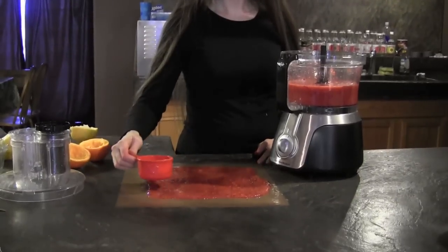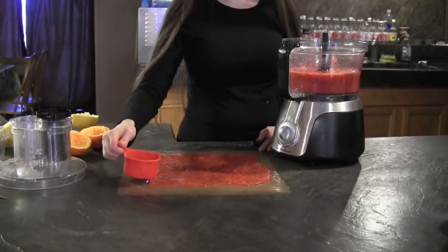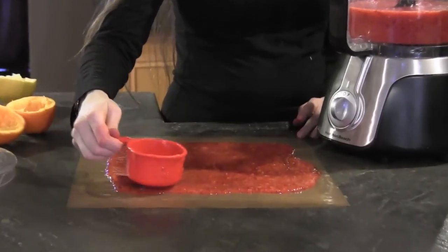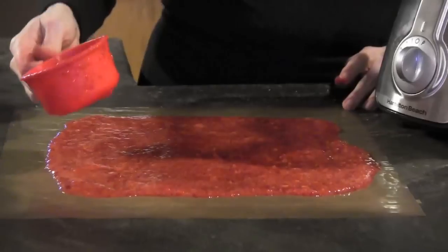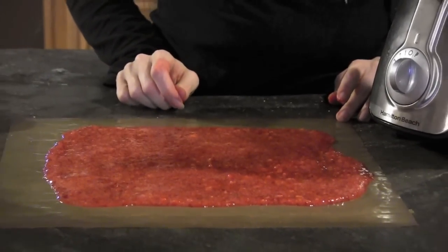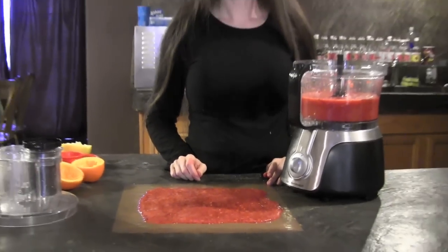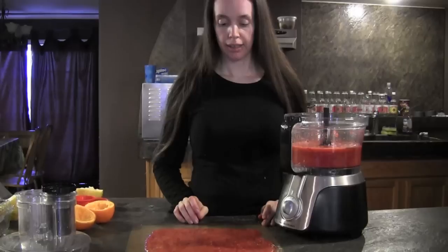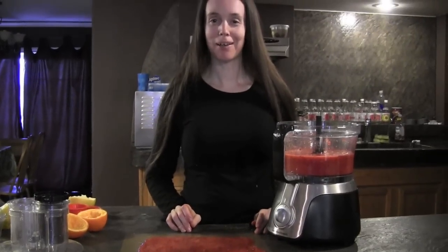Then we will put this in the dehydrator at 115 degrees for about eight hours. We'll be back with the finished product.